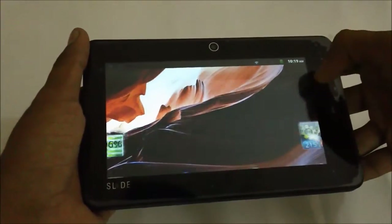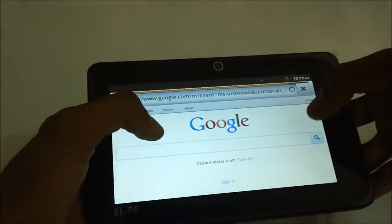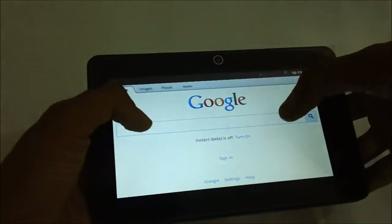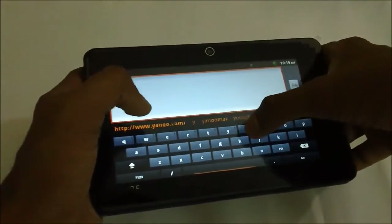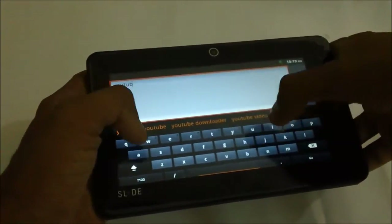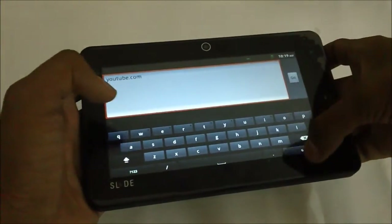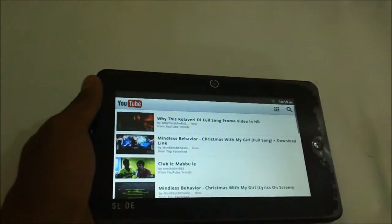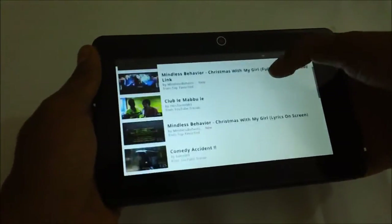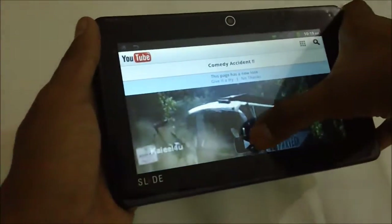Once you are connected to the internet you can check the browser — it is the default Android browser. The touch response is really good; I can say it's unexpectedly good for a tablet of this kind.